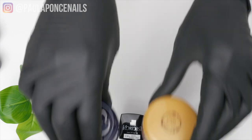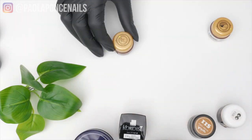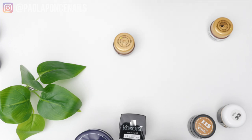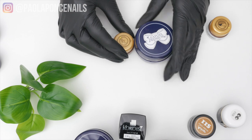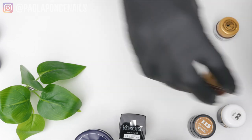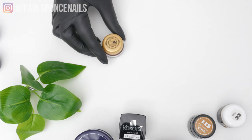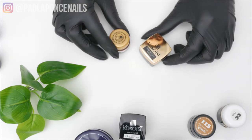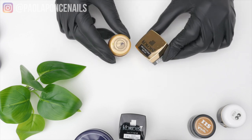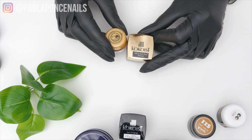I just really hate to see when soft gel techs incur lifting issues and immediately reach for the bonder bottle, rather than backing off a little from being too aggressive on the nails and allowing them to be themselves under the gel. That nail underneath wants to stay moisturized.